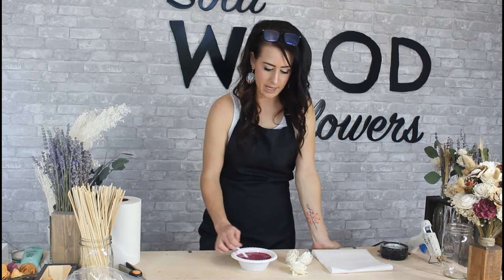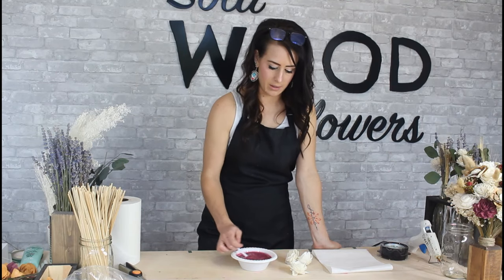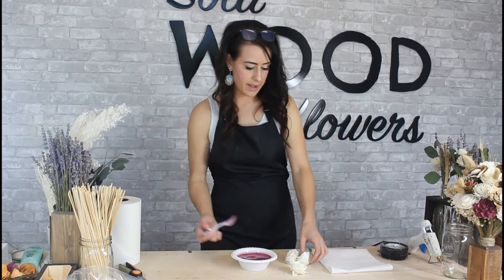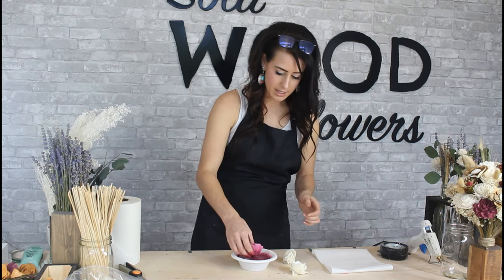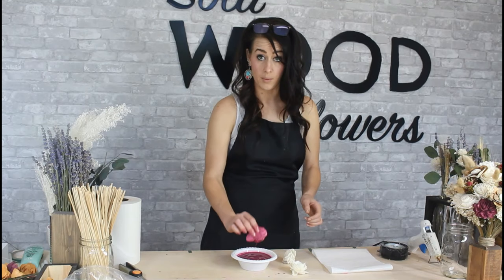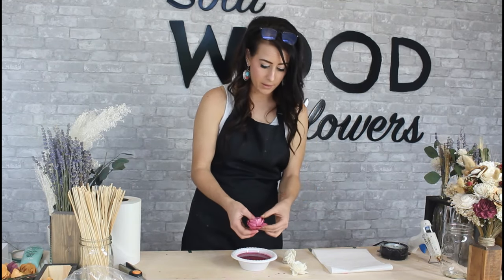All right, then I'm going to take my flower — I'll stir this a little bit longer just to be sure. I have a lotus flower here and I'm just going to take this and dip it right into the dye and water mixture, kind of spin it around a little bit. Let the water and dye drip off of it, and you're going to want to fluff out your petals.